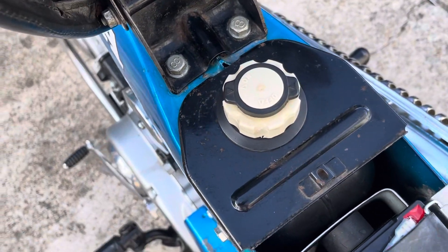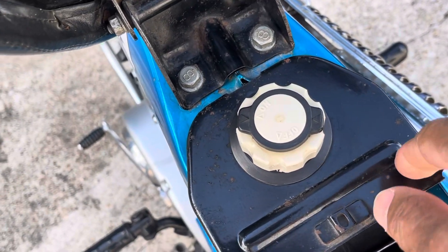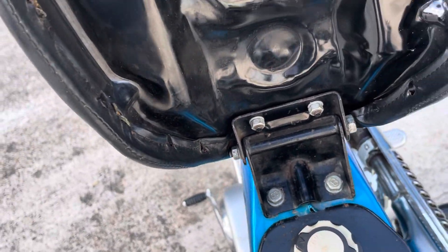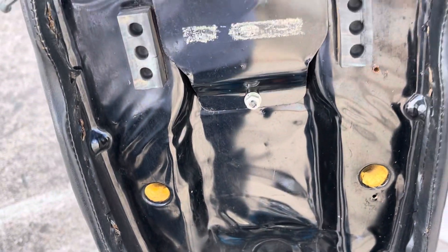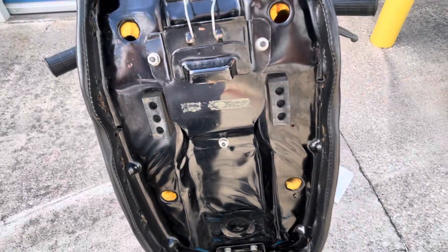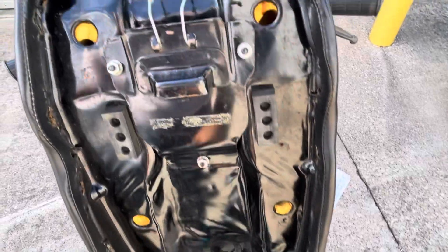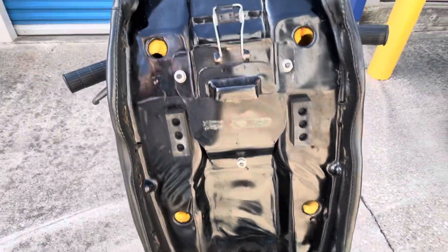I understand the fuel tank mounting bracket is shorter in this area than on later models. This is the original seat pan, and the silver tags were distinguished by the mounting system — studs and nuts.